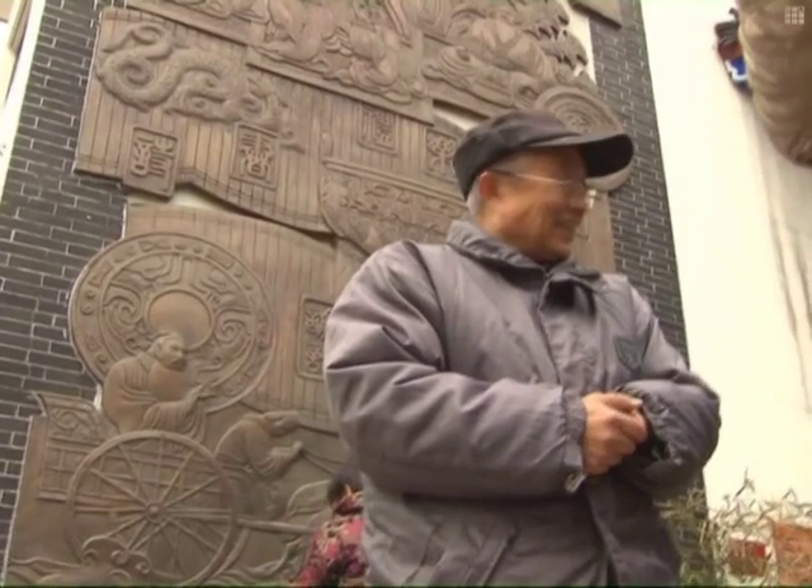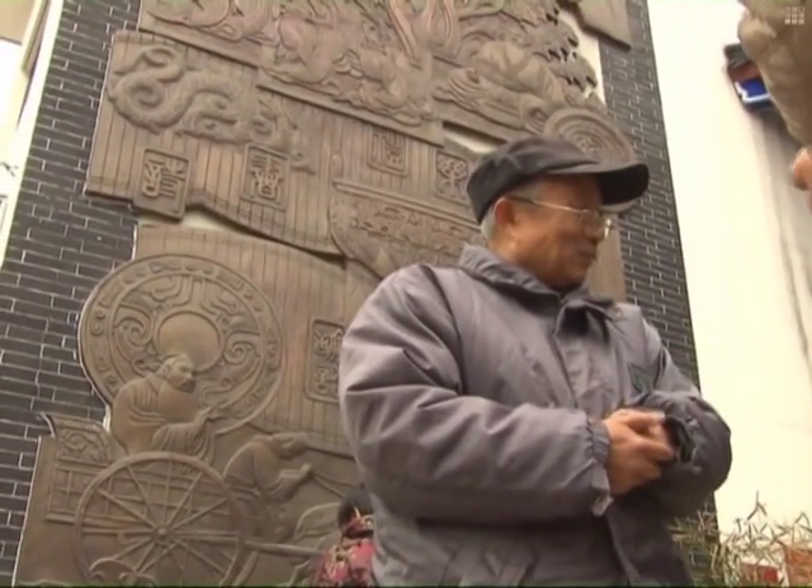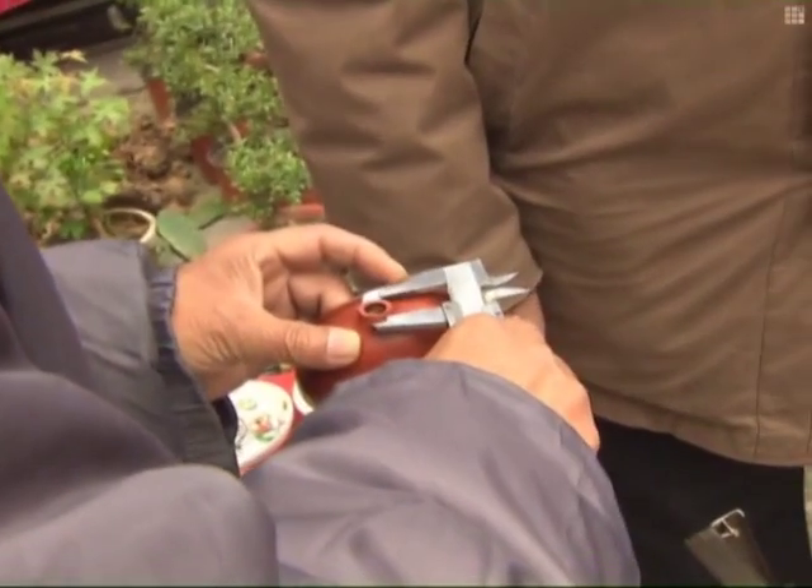I would just sit and watch the tinker while he worked. I was so engrossed with what he was doing that sometimes I would even miss lunch. Despite his passion for the art, Yu didn't start to work as a professional tinker until his retirement.